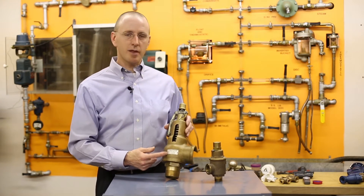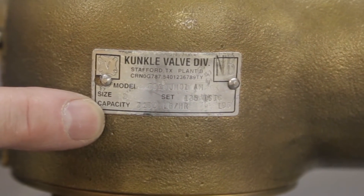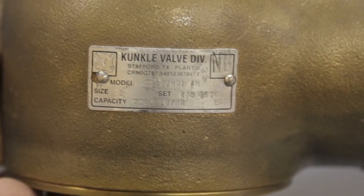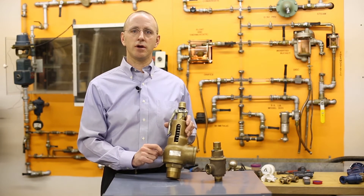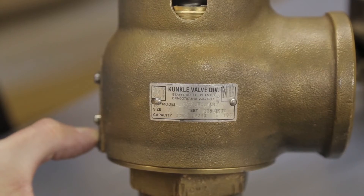These are set either by the manufacturer or by a national board assembler, and because they're a code valve, once they're set, sealed, and tagged, they can't be altered with. If the lead seals or wires are missing, the valve is non-code, and typically can just be scrapped because it can't be repaired either.